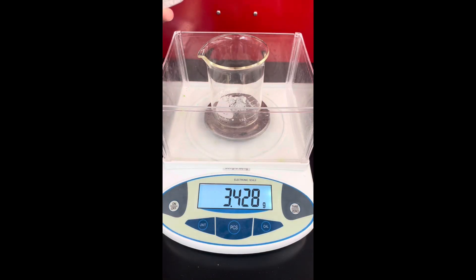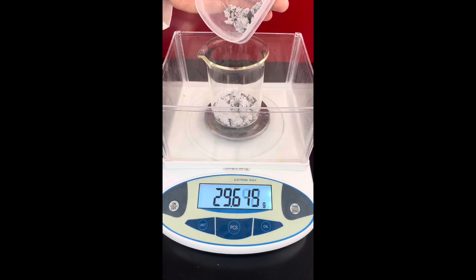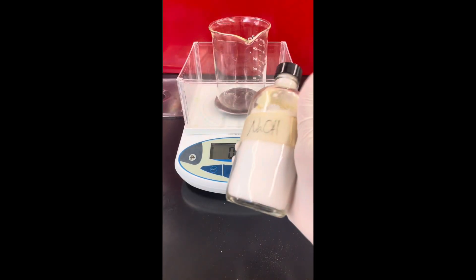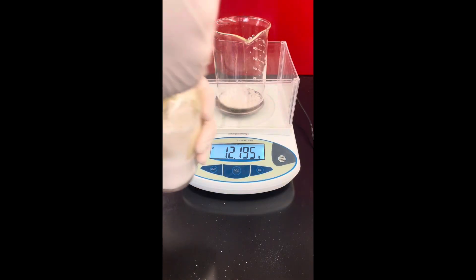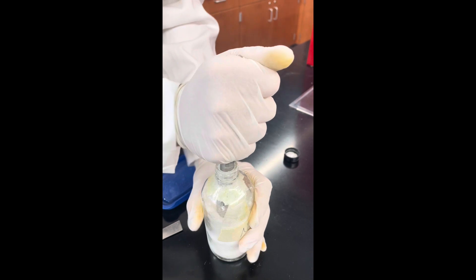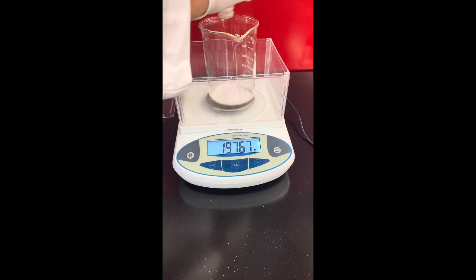We'll start by measuring out some zinc oxide or zinc hydroxide into a beaker. I was able to get around 40 grams of zinc oxide from zinc alkaline batteries, but zinc hydroxide or another source of zinc oxide would work just as well. Next, I add some sodium hydroxide to a beaker. Unfortunately, because it's hygroscopic, some water got into the jar and it was really hard to get the sodium hydroxide out.